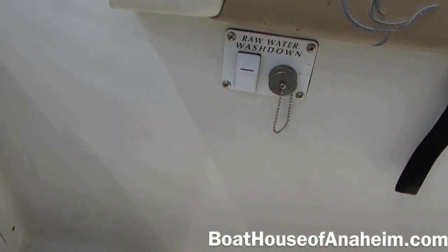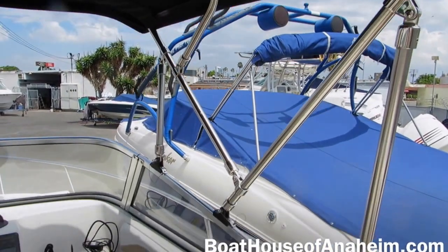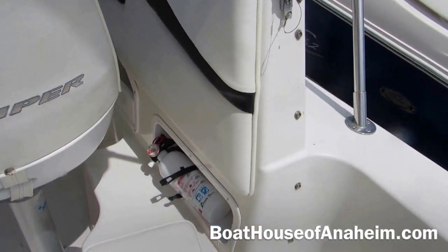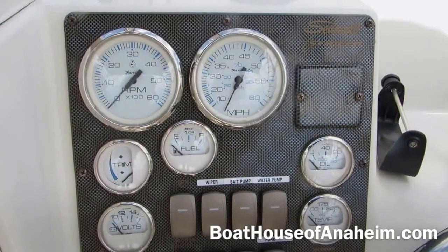This boat is also equipped with a raw water wash down system and has a full isinglass enclosure. You can see the snaps here for buttoning up the isinglass. Helm area.